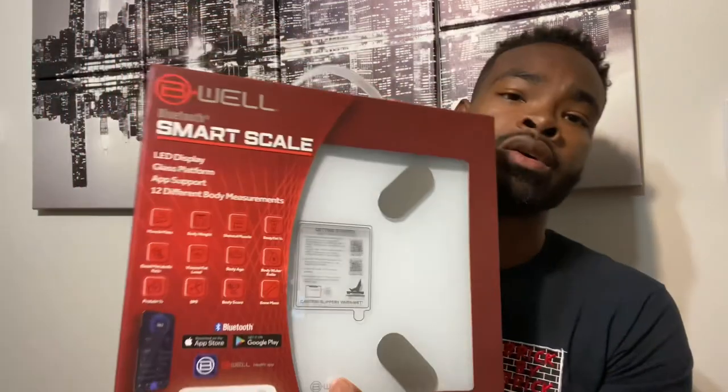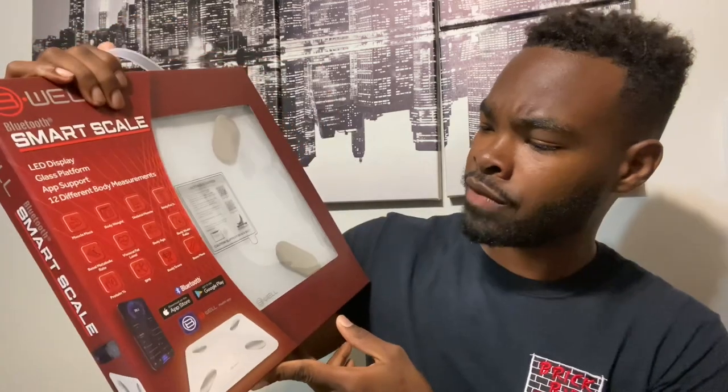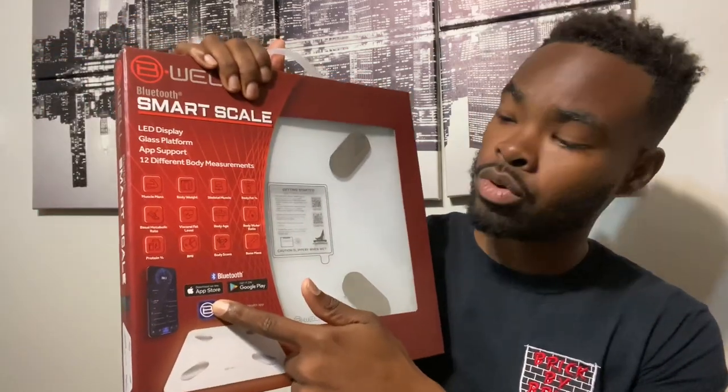The other measurements include visceral fat level, body age, body water ratio, protein percentage, BMI, body score, and bone mass. The scale works through Bluetooth, and they have apps available on the Apple App Store and Google Play through the Be Well Health App — spelled B-W-E-L-L.